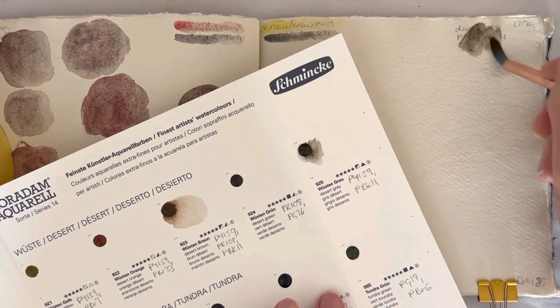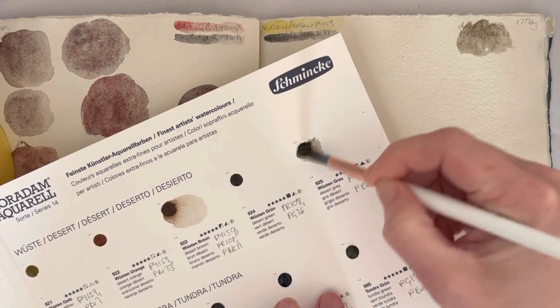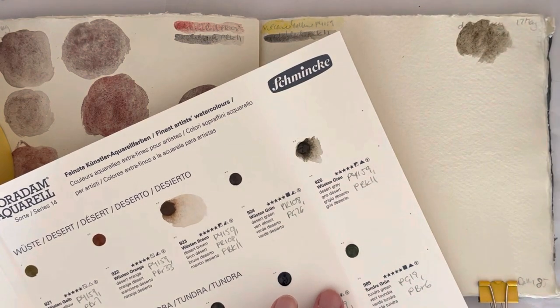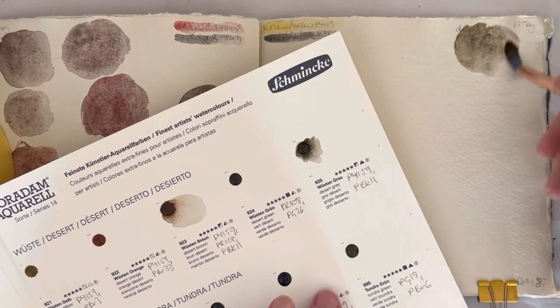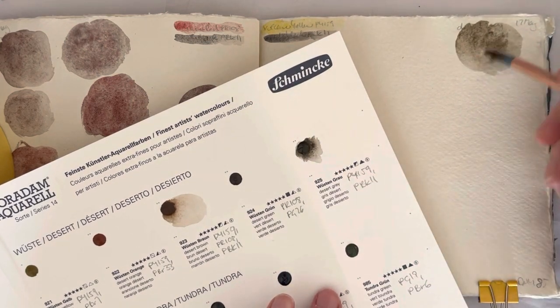As always I haven't pre-wet the dot card, just seeing how it re-wets. Oh, this looks really like oxide black heavy, doesn't it?